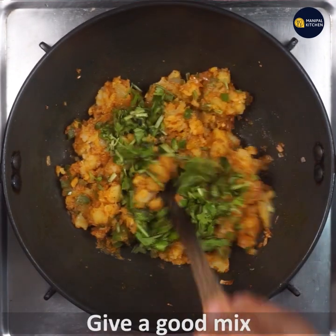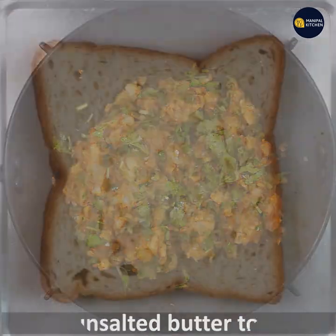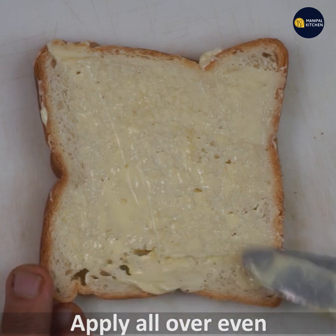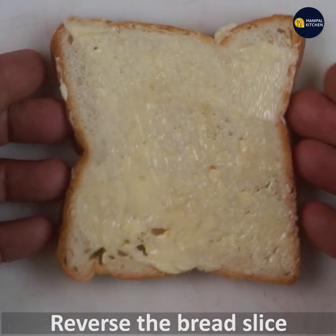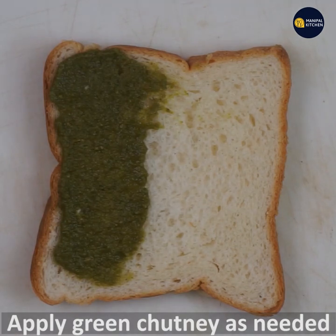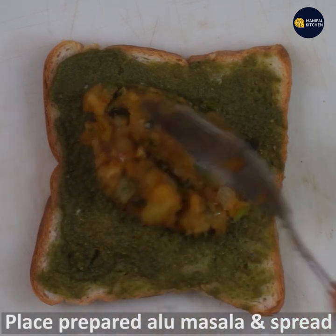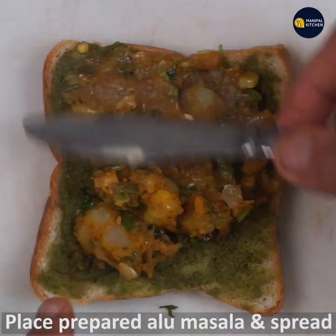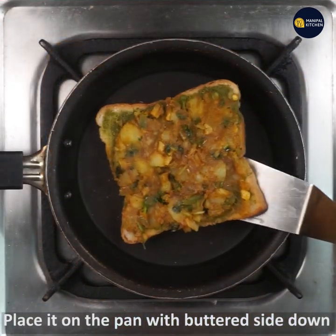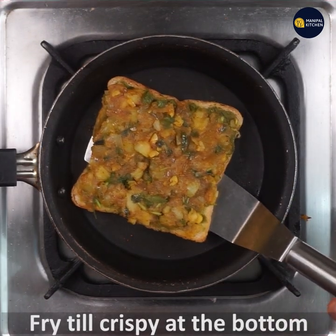Let's mix the bread and mix it up. Now let's add unsalted butter to the bread. We will reverse the bread and add green chutney. We will add the whole bread and spread it, adding it on more than medium flame.